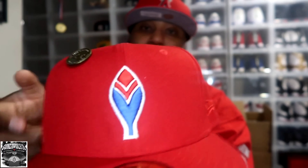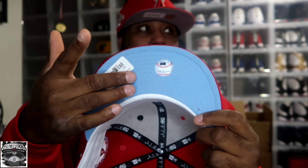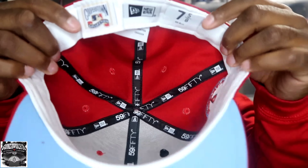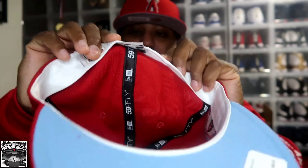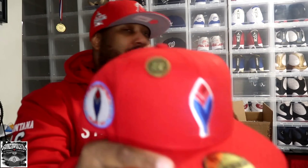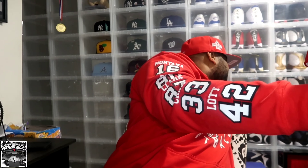On the other side, the New Era flag is red. Then on the back of the badge we have the traditional red, white, and blue. On the inside we have a white sweatband inner liner — of course we have Cooperstown, then we have New Era, then we have 7 5/8.